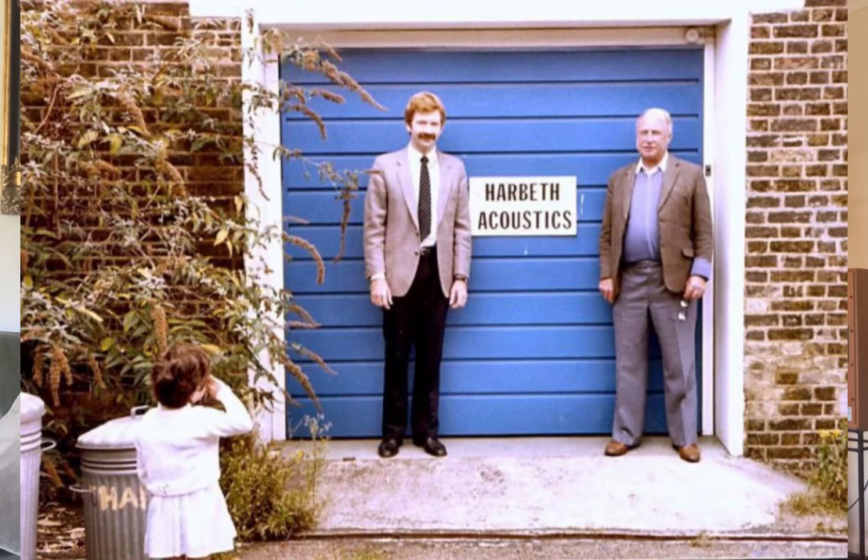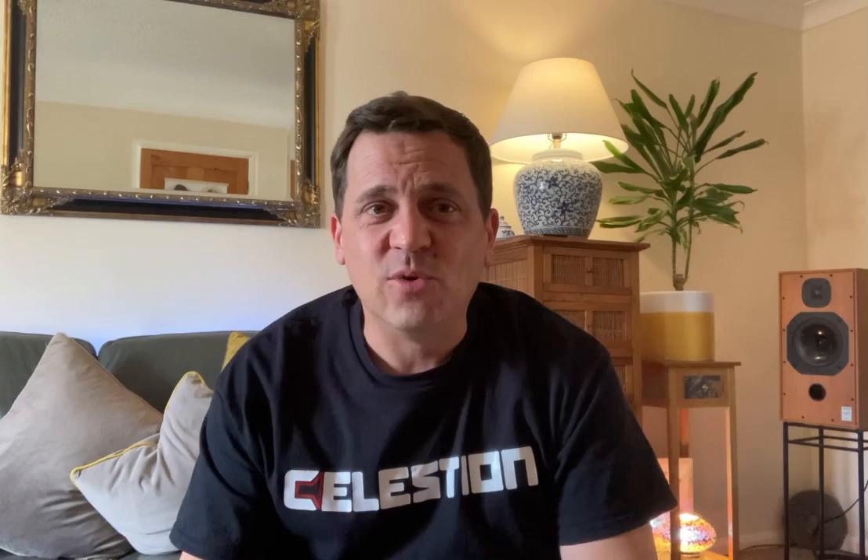First up, Harbeth. Harbeth was founded by Dudley Harwood, who is the father of polypropylene — all of his designs after leaving the BBC featured polypropylene. He was always on a quest for new materials and discovered a new wonder material called TPX, but what he didn't realise is TPX came with quite a lot of manufacturing difficulties. In comes Alan Shaw, who worked for a Japanese transistor company, and he has absolutely massively increased the reputation and production of Harbeth.